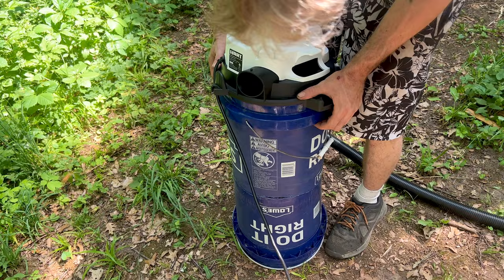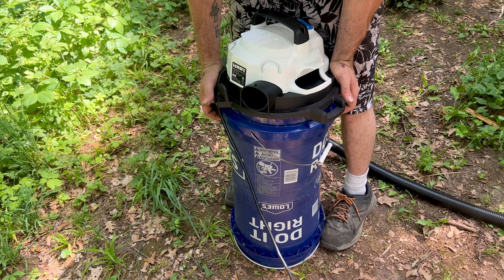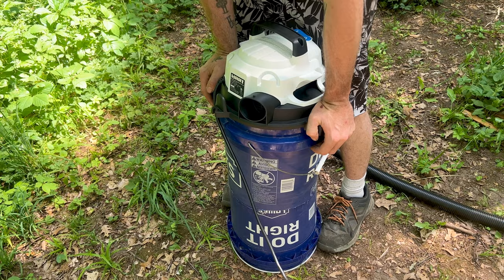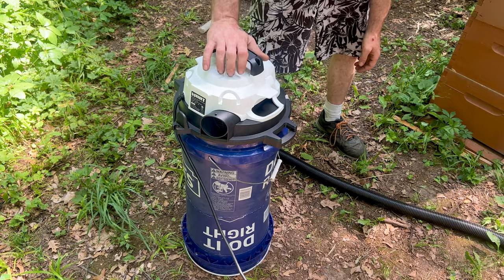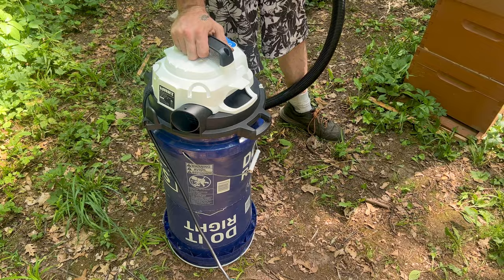I basically bought the top of it and everything else was just stuff laying around. I think you can make them cheaper, to be fair, because there are actual five-gallon bucket shop vac tops for them - they're only like 25, 30 bucks. I just wanted one that I could turn back into a shop vac if I needed to.